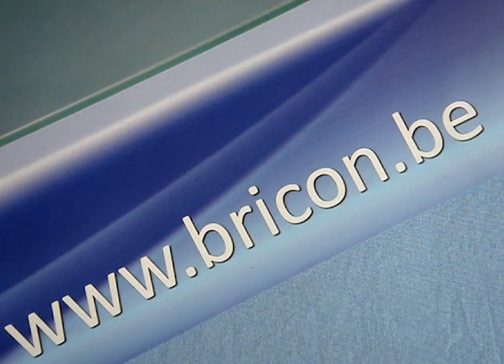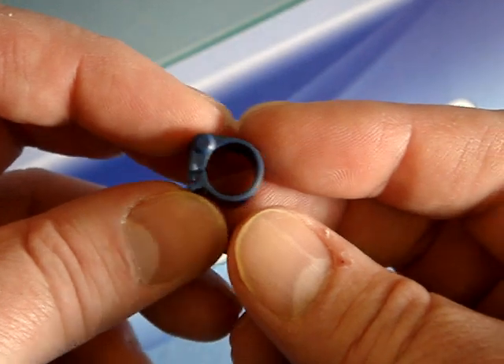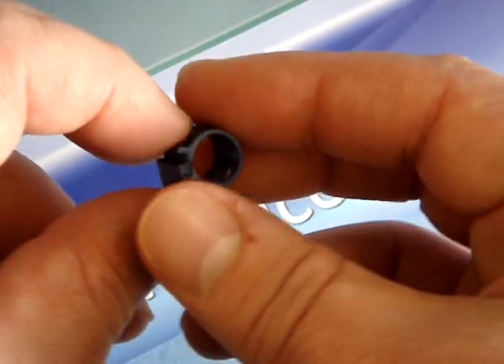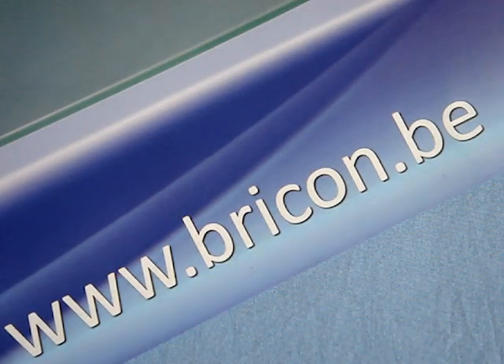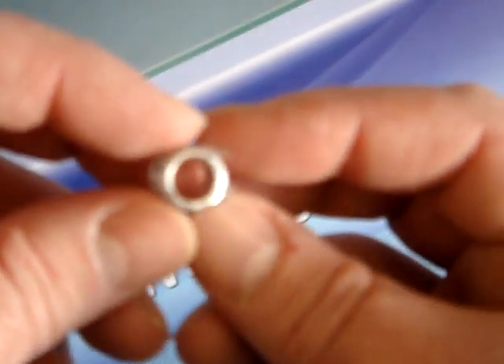Until now, the standard ring produced for ETS has had the electronic chip as an integral part of the ring, as is the case with this traditional style BrickOn 5000 classic ring, which will continue to be available to the fancier. For the 2010 season onwards, the Royal Pigeon Racing Association in the UK has taken the decision that it will issue a combination life ring.